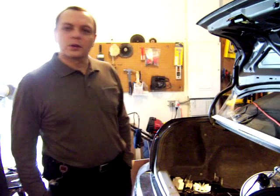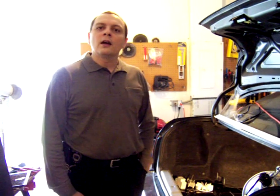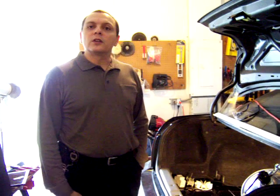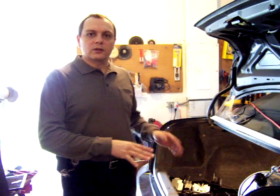Hello, my name is Jose Barriga and I want to show you the next video on the conversion of a Nissan to an electric car. I really wanted the next video to be the one where I show you how this was going to start moving.